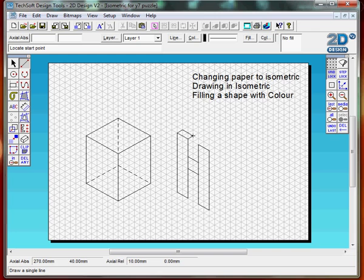Notice that because I've got the gridlock on, it's quite easy and quick to draw a three-dimensional object. If I took the gridlock off, I would be drawing freehand isometric and that's really quite difficult.